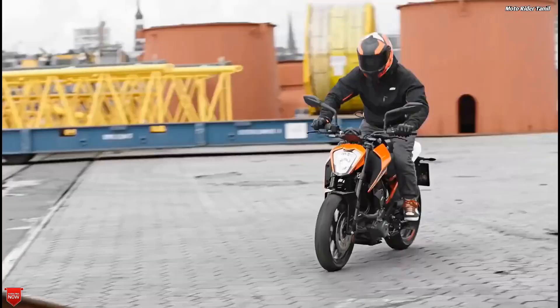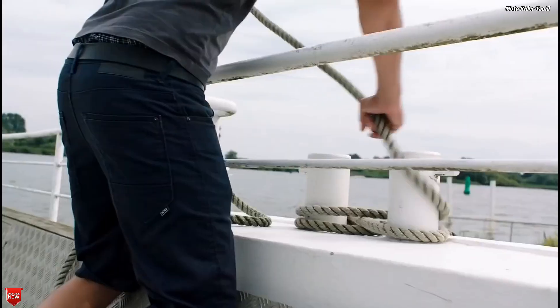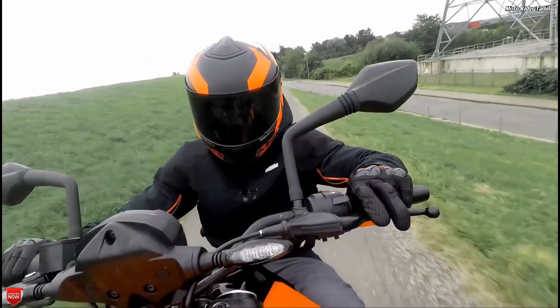If you want to see any changes in the video, you will have a period display update. There is also a small display change on this bike.